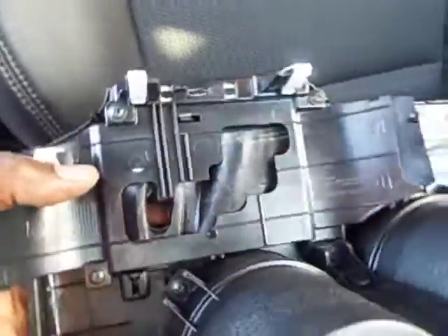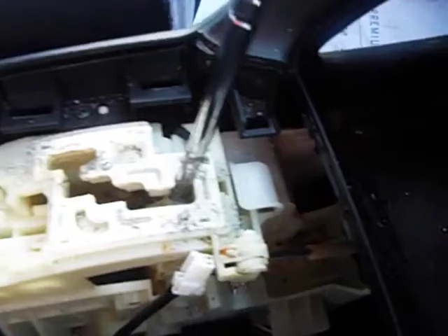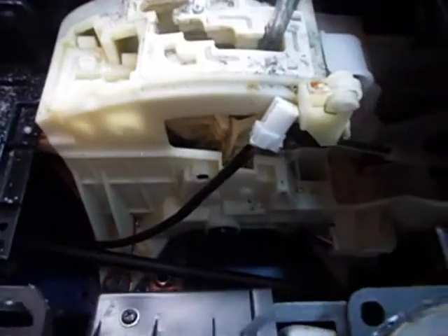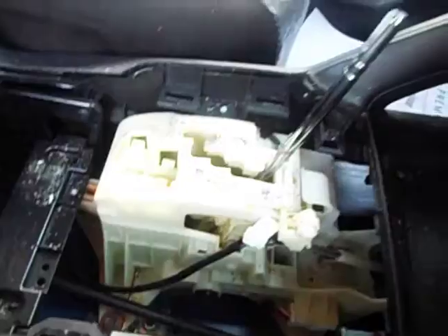That's when I first noticed it binding up. I can see that the shift lever bent up from being forced. There's some kind of sticky stuff down in there, some cigarette smoke ashes. I don't know if that's coffee or what it is, but it sure is thick.